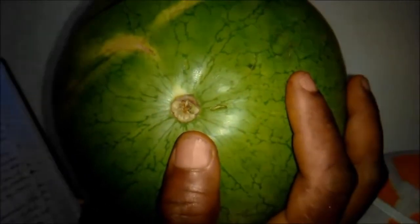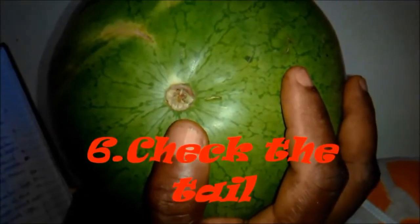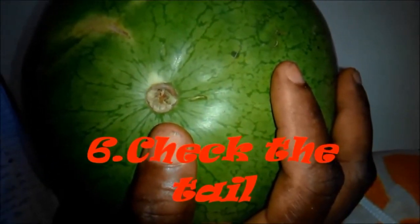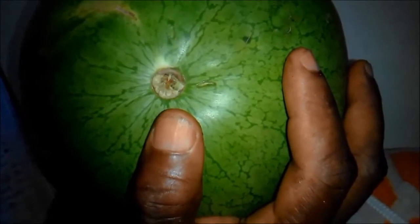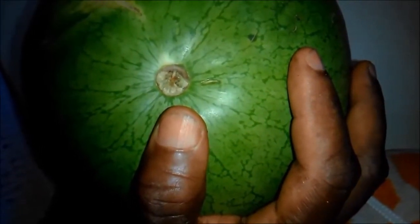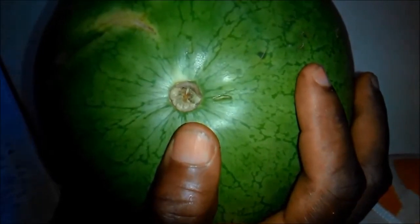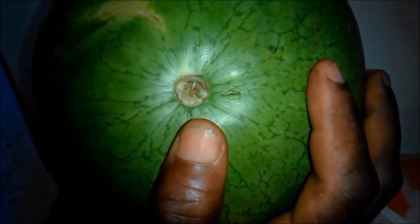Number 6: check the tail. A green stem usually indicates that the watermelon was harvested too early and will not be ripe. But a dry stem usually indicates a sweet watermelon. So while buying a watermelon, check for the one that has a dry stem.